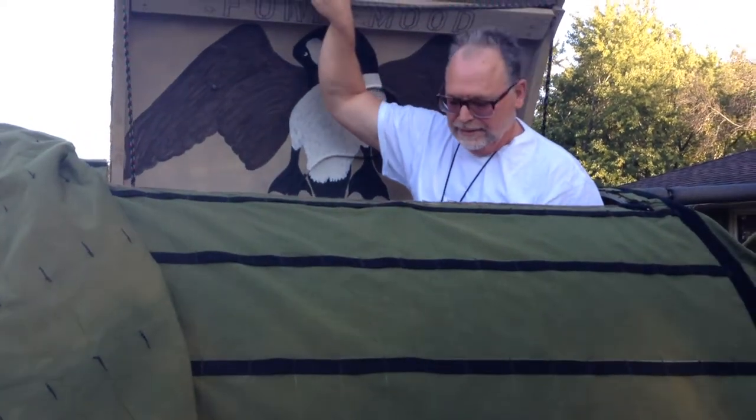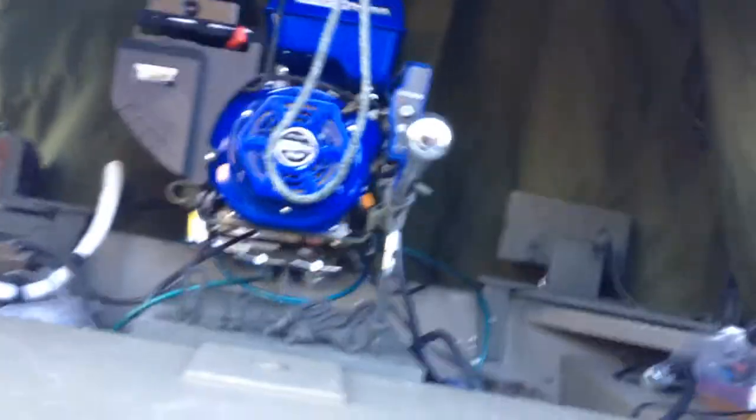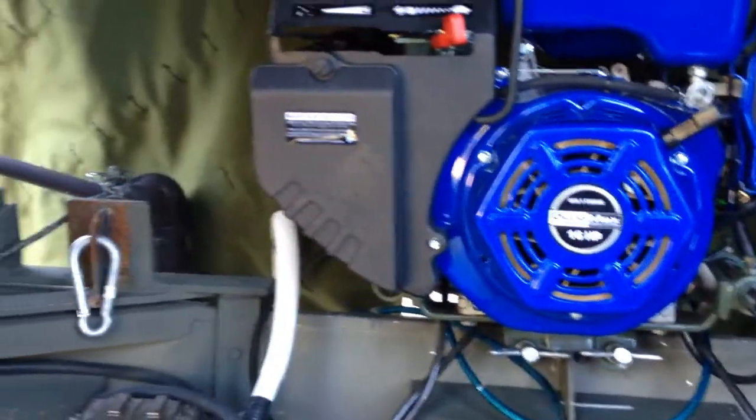There are two stools you sit on in here. This is what it looks like inside: there's a Mr. Heater Buddy, a place to put your shells, a place for the gun butts to go, and a shotgun that sits right in there. There are lights everywhere, switches, and two batteries that jump over each other so you've got plenty of power. You've got lights and main switches as well.